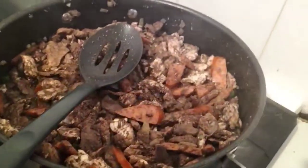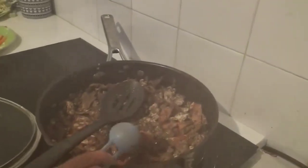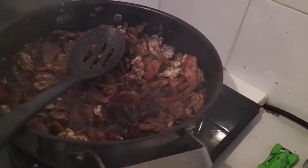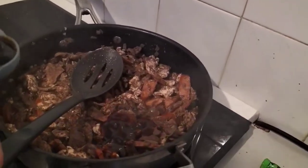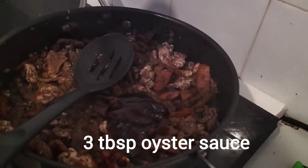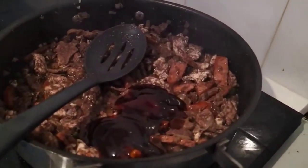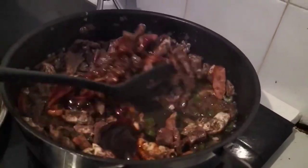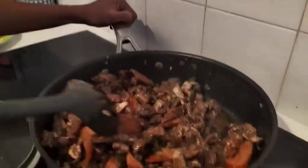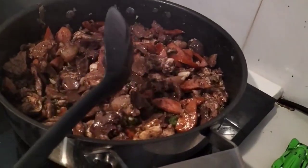Now, maglagay tayo ng oyster sauce. Oyster sauce — up, a little bit, like that. After 15 minutes na maluto na yung chicken, yung chorizo, yung pork, yung liver, lagyan natin yung oyster sauce, 3 tablespoons. Mix, mix. Na-mix na natin yung oyster sauce.